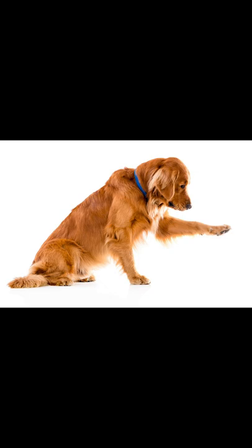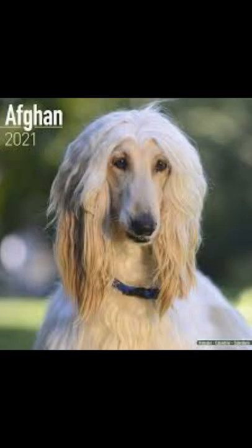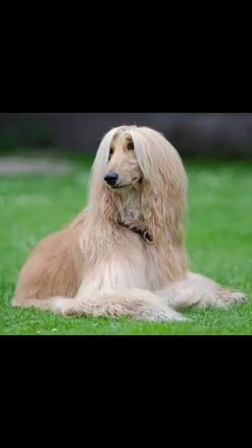These guys are relatively easy to train and they're okay with children and other dogs. They are also typically around 29 inches tall, 59 pounds heavy, and live around up to 13 years.